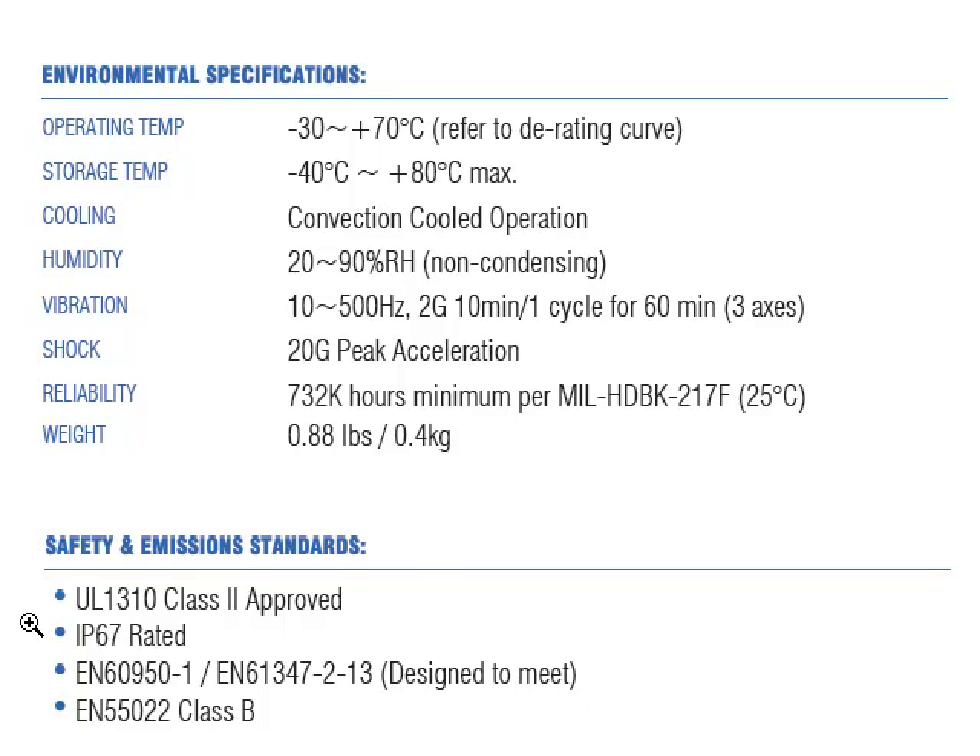Here we can see their safety approval ratings — once again UL1310 Class II, meaning no safety ground is required, and IP67 rated, which is ideal for outdoor and wet applications.